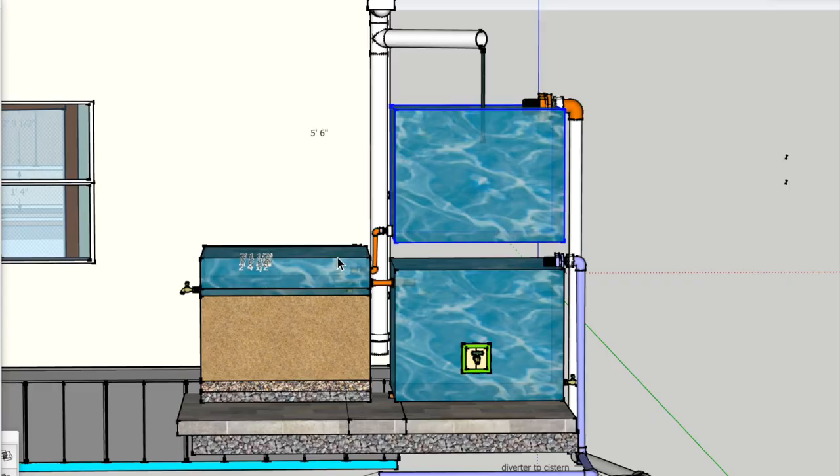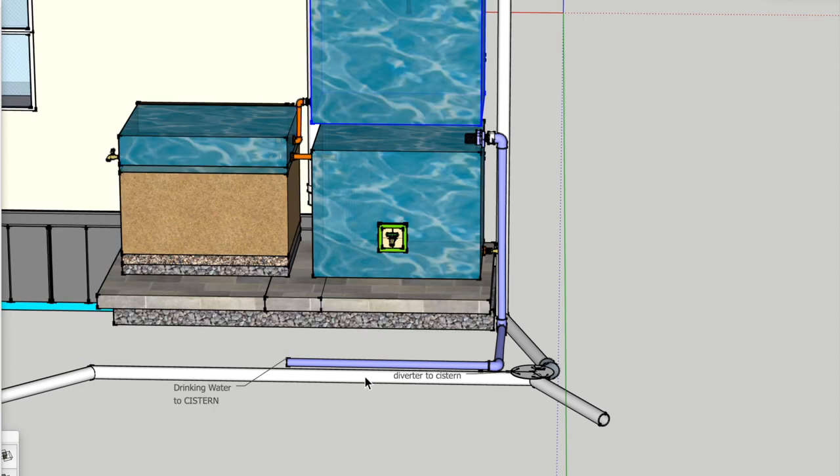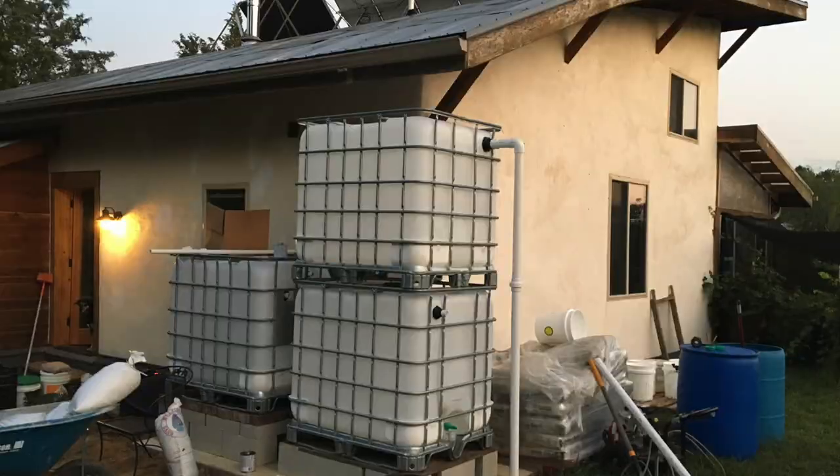Through a mechanical float valve, when the water gets to the top of the tank, the float valve shuts off the supply from the surge tank until it can filter down. When it filters down to the lower level, the float valve opens again and lets more water from the surge tank into the sand filter. So we're always going to be able to filter 300 gallons into clean purified drinking water. The overflow from clean drinking water goes through this purple pipe down into the cistern under the shed that can hold 10,000 gallons. The overflow from the surge tank is piped down through this white pipe through a diverter that can be directed to the cistern or to a swale to irrigate blueberries.